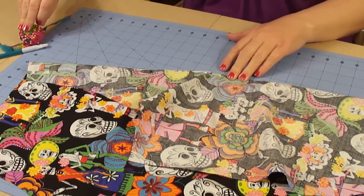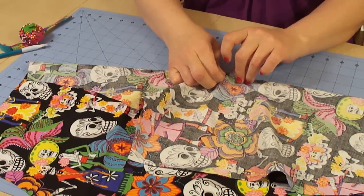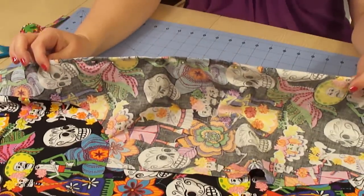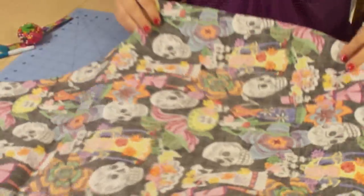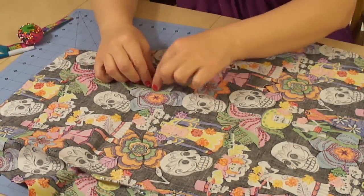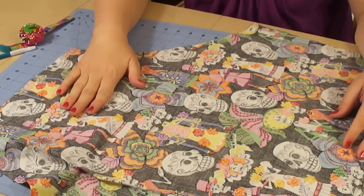Then what I'm going to do is place an additional pin between each of the darts, just to keep that fabric laying nice and straight. So there we go — that is our darts all pinned and ready to sew. And then we're just going to turn this over the other way, and we are going to do the same exact thing: pinch the darts, pin them, and then we're going to do that to the lining as well.